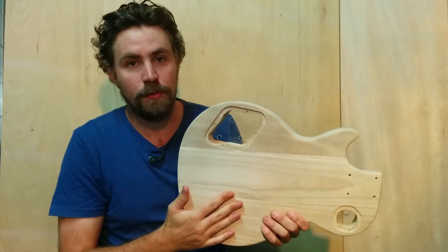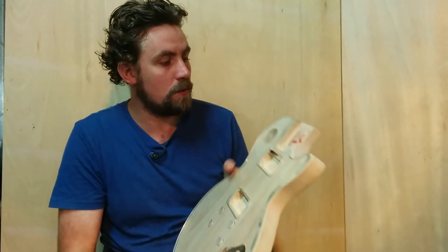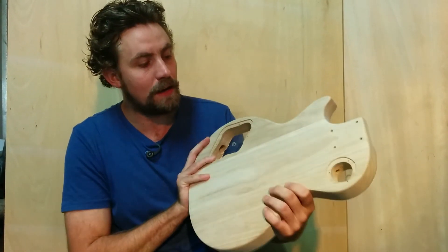We're just going to oil the back of the guitar today and probably even paint the thing today as well. I'll do another video when that's completed so you can have a look. It's coming together really nicely.